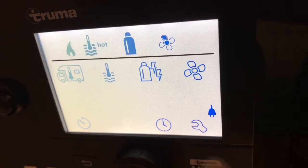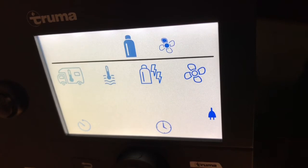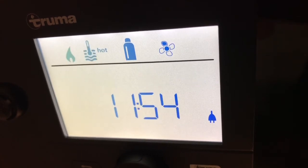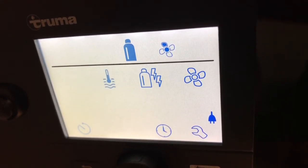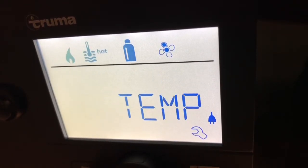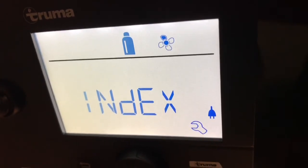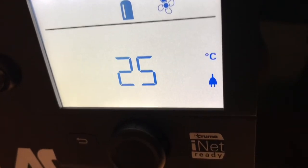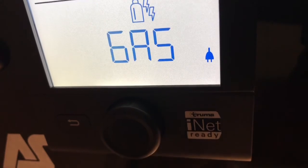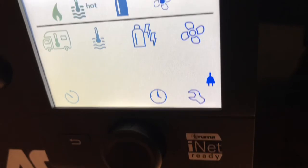The last one on the bottom row is the spanner, which goes into the settings. I'll have already set your settings before you take delivery of your motorhome, so you shouldn't need to interfere with that for the time being. But if you're following instructions in the booklet and need to change something, that's what it's referring to — go to the spanner, select it, and it gives you a secondary menu. There's also a return button which acts like a back arrow on your computer, so anything you go into inadvertently you can come back out of.